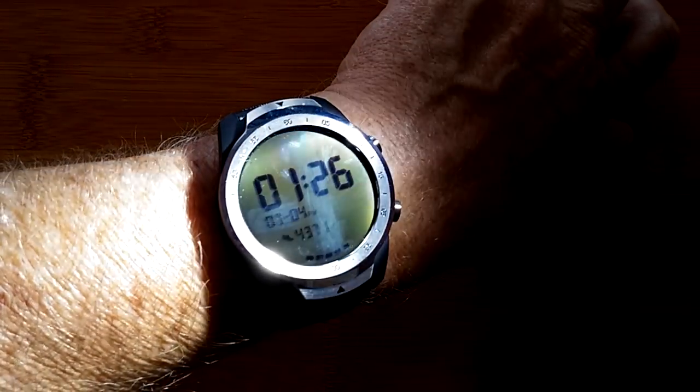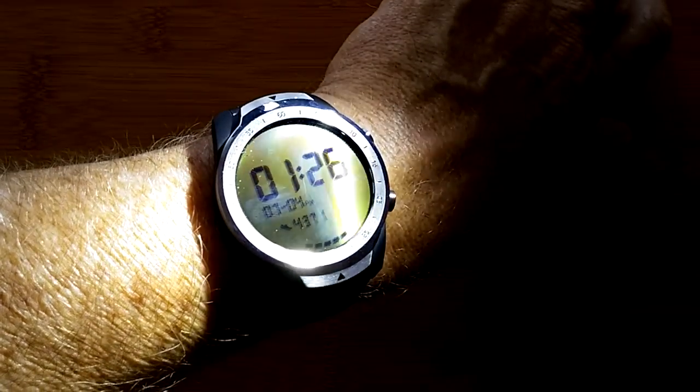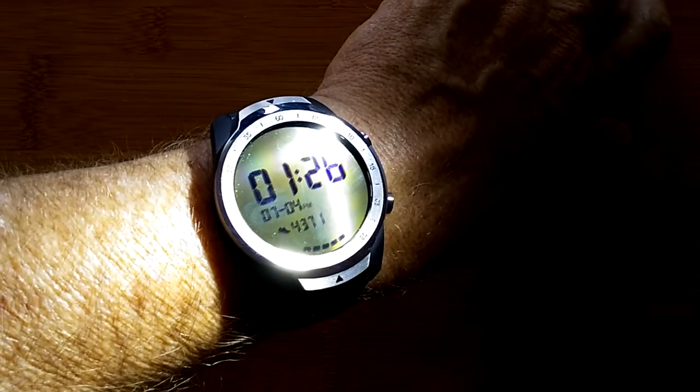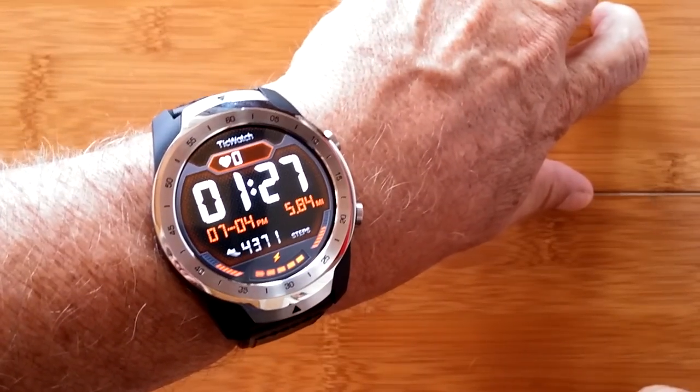You'll always know what time it is with this TicWatch Pro with two screens. One that shows you the time bright in the outdoor sun and a second one that lights up for indoor use.